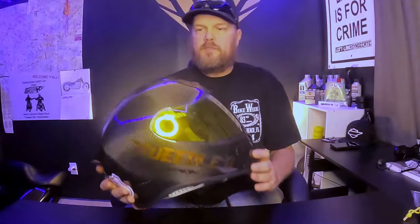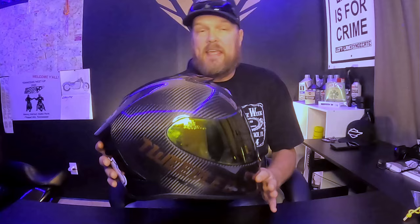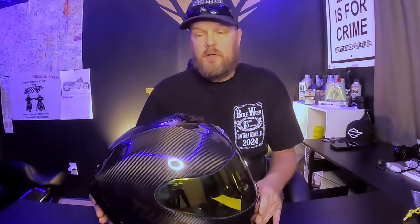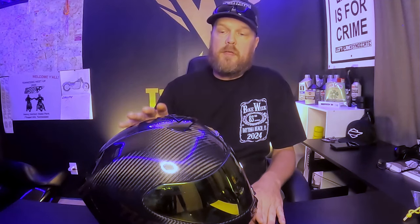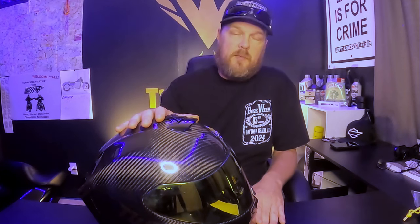I bought this helmet the week before Daytona Bike Week last year and it has around 18,000 miles on it currently. The main reason I went with it was I wanted a lighter helmet — riding long distance with a four, five, or six pound helmet kills your neck. I knew carbon fiber would be lighter, so I did a little research. This particular helmet weighs 3.2 pounds.